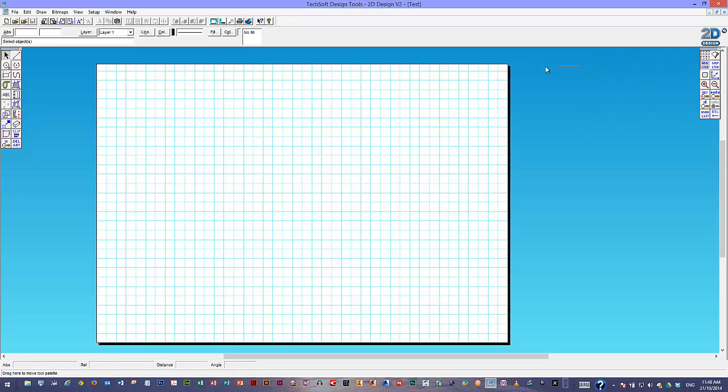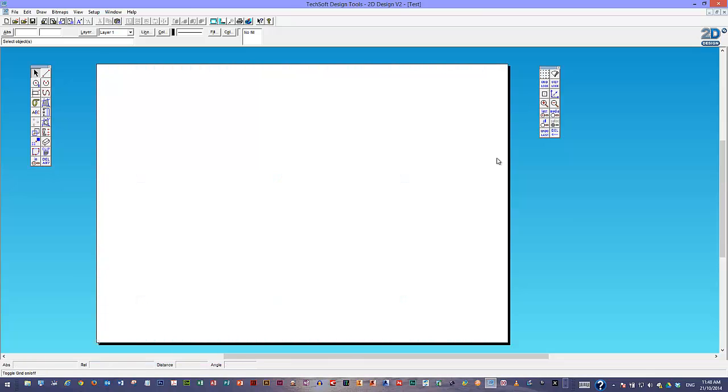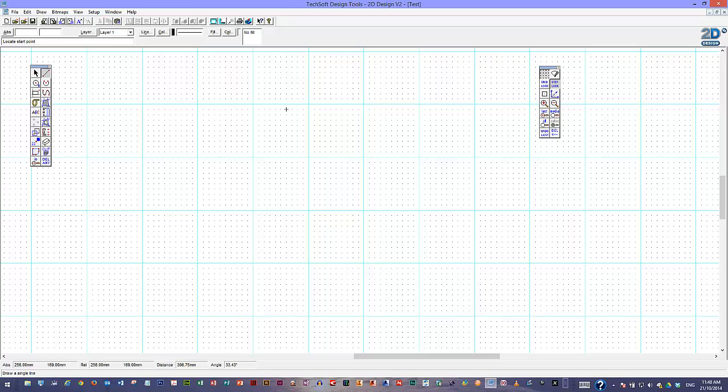I'm going to bring in a few of my toolbars a bit closer — these are the things we're going to be using most often. The grid has been set up by switching on this feature over here. If I turn the grid off, we don't see anything; the top one allows me to see it. Grid lock means that any point will only lock to the squares I've set up. If I go into step lock, I've got little tiny increments in between — they're set at about 1mm apart. Grid lock only allows me to go to the big areas.